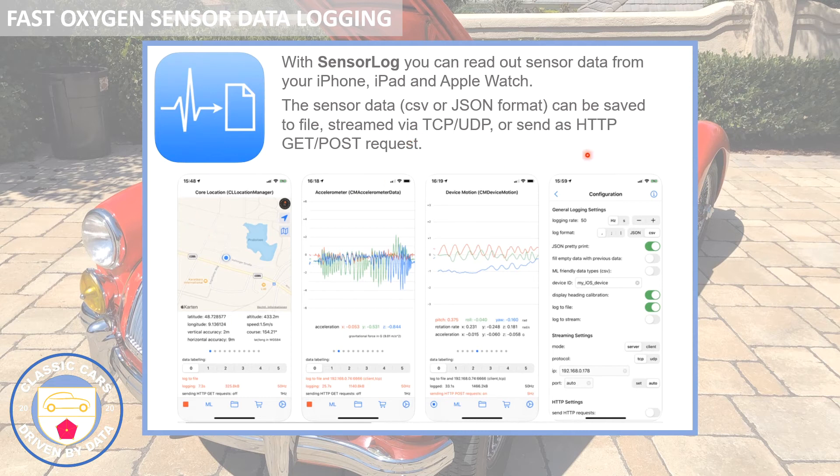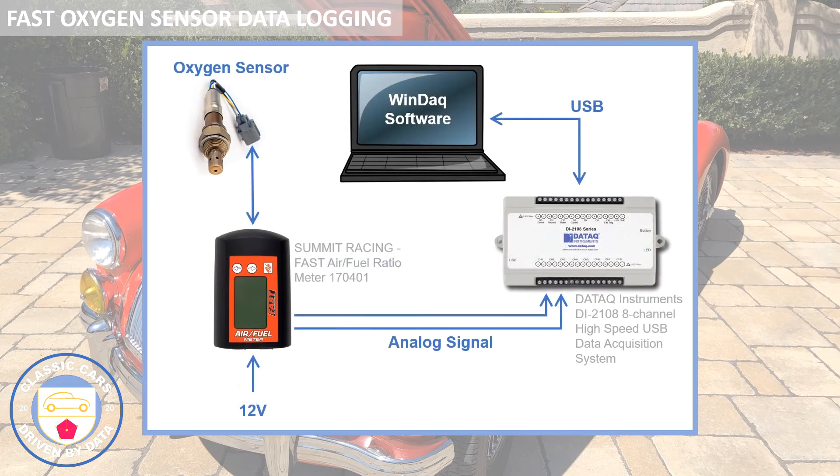The data can be exported as a CSV - comma separated values - and imported quite easily into Excel, then combined with the air fuel ratio data. It's cheap and cheerful, as they say in the UK - just my iPhone with an app that reads all the sensors in the phone. I've really only talked about acceleration, GPS, and speed but it can do some other things as well.